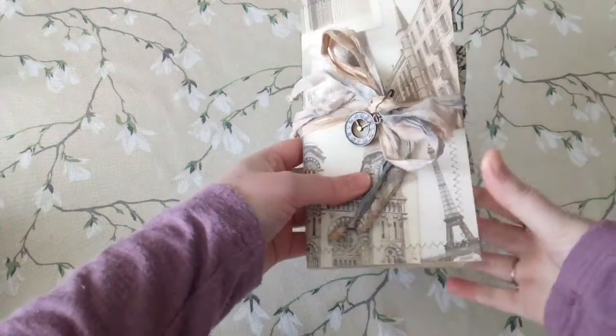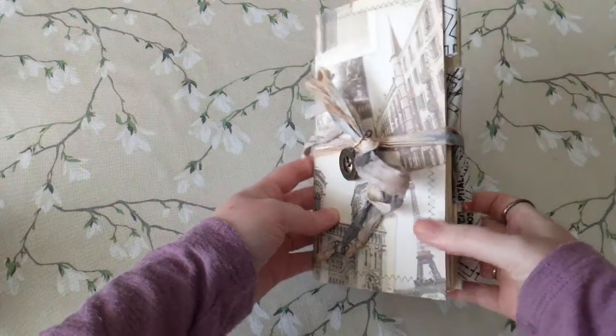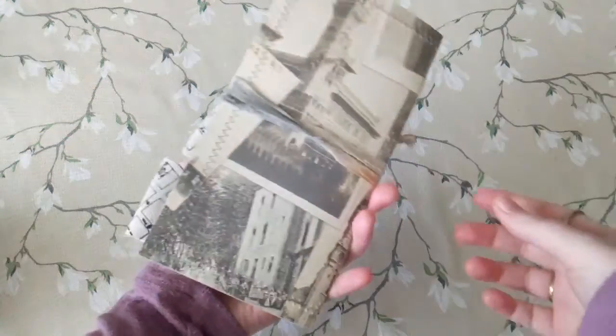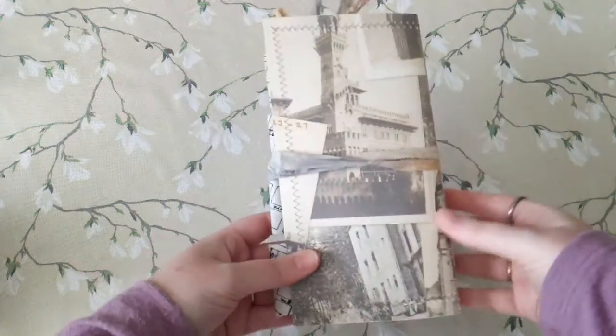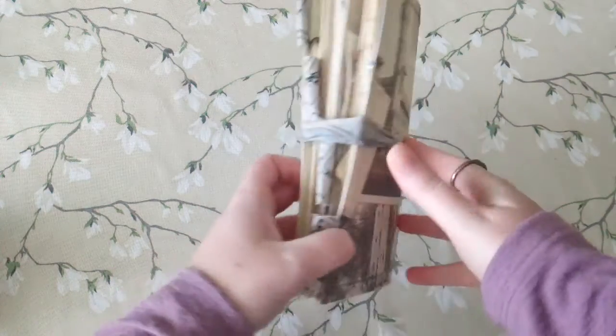It's a standard sized traveler's notebook insert, 58 pages. As you can see, she's pretty chunky. I had to stop making myself add things because I just kept adding more and more and it wasn't going to be usable.